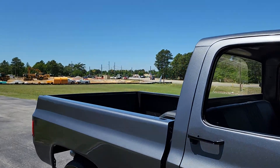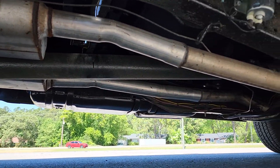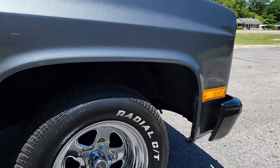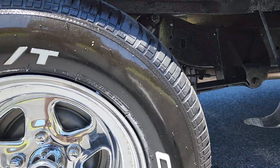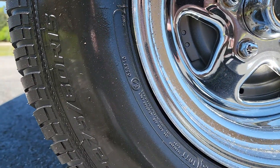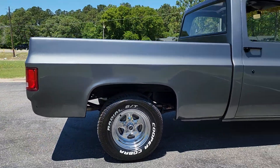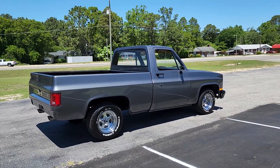We'll pan under it one more time for you. We've got 245/60/15s on the front and 275/60/15s on the back. It's a nice little hot-roddy stance. Thanks for watching.